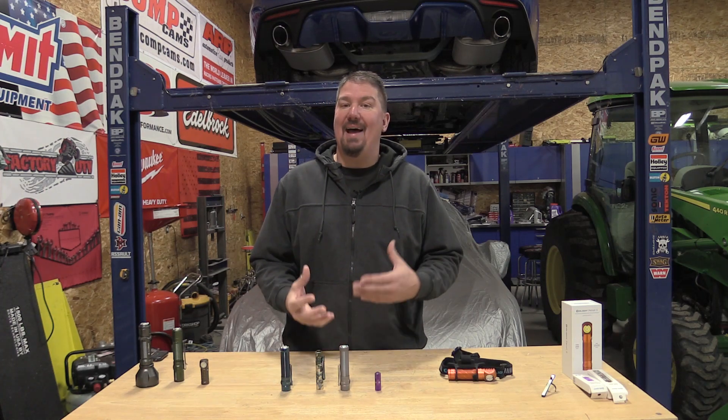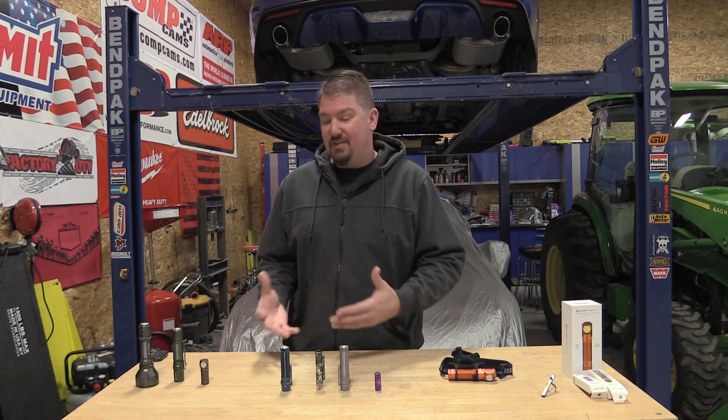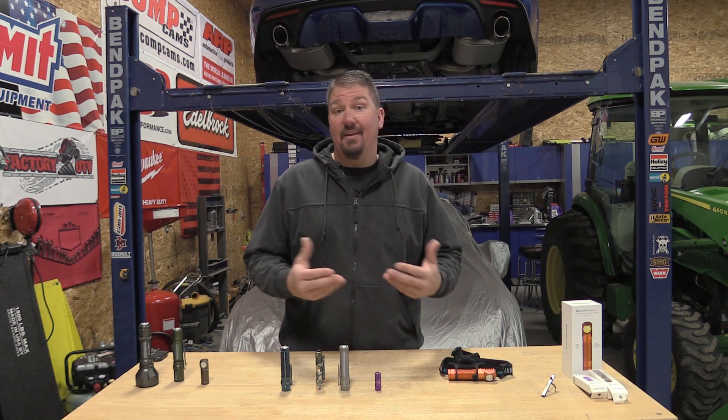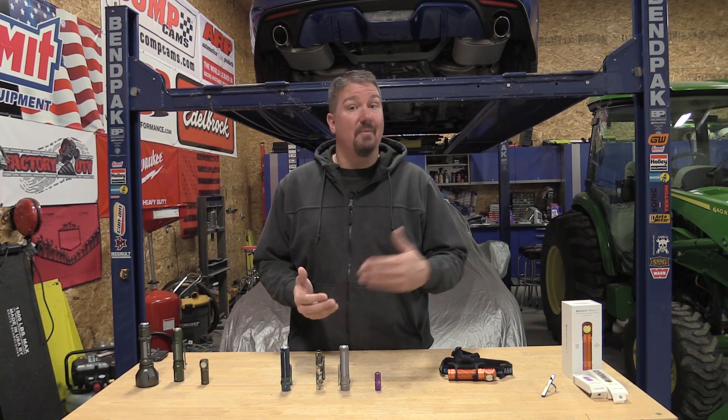If you're fans of the channel, you know that I am kind of an Olight collector at this point. I love the different Olights, and part of that love is not only their performance, but the different colors and schemes and limited editions on the flash sale. They're going to have a flash sale starting today, November 25th. They also have Black Friday coming up, so there's a ton of things happening.